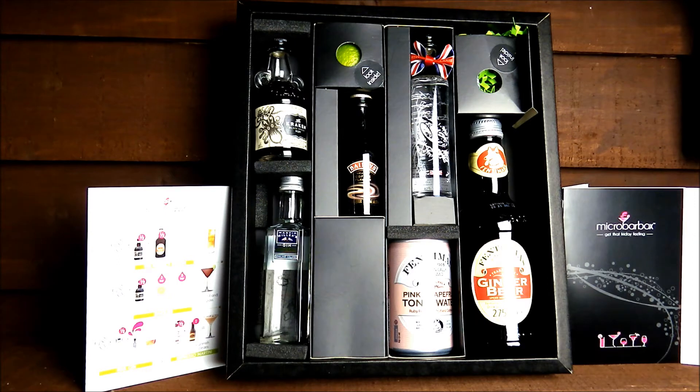As you can see, it's really nicely presented. In terms of the actual alcohol included in this box, we've got some rum, a little bottle of gin, some Baileys, and some vodka. For non-alcoholic mixers there's tonic water and ginger beer. They've even included a fresh lime — a really nice touch — and a little bottle of bitters as well, should you wish to mix those into your cocktail.